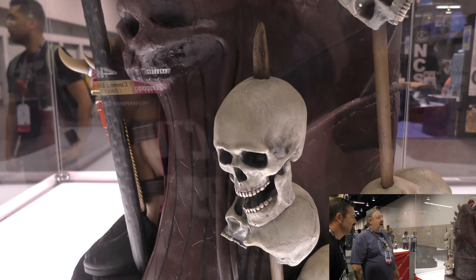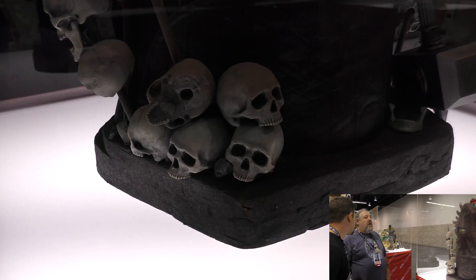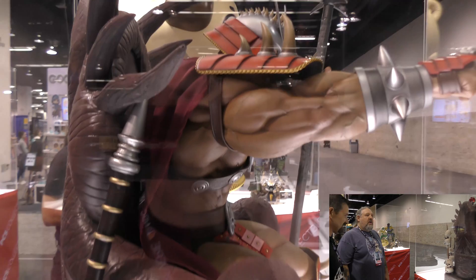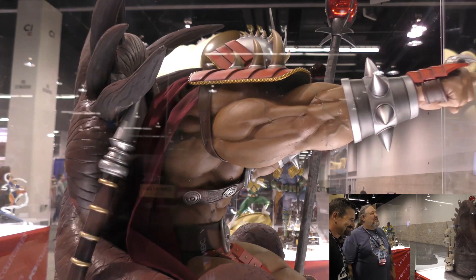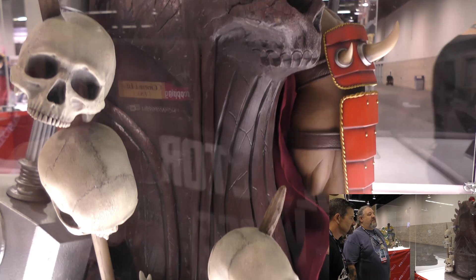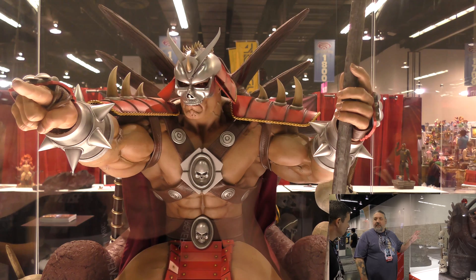The piece is based on Mortal Kombat 2 — Shao Kahn's first appearance in the series. The sprites in that game were actually live actors being filmed, so they're relatively low-res, which left a lot of room for interpretation of what the throne would really look like. Hive Studio really helped develop the concept, translating from pixels to this final sculpture.